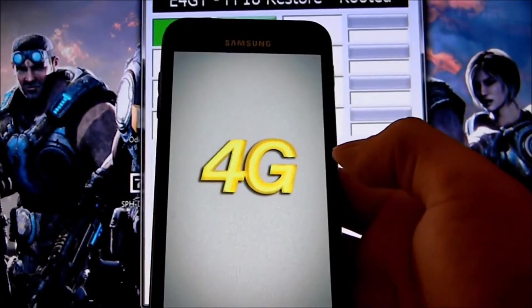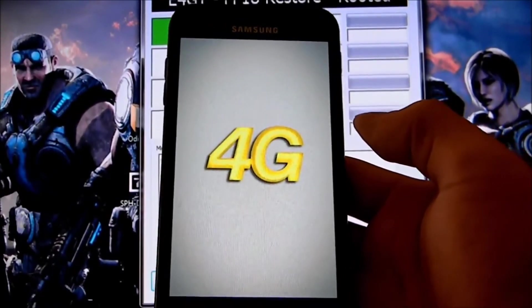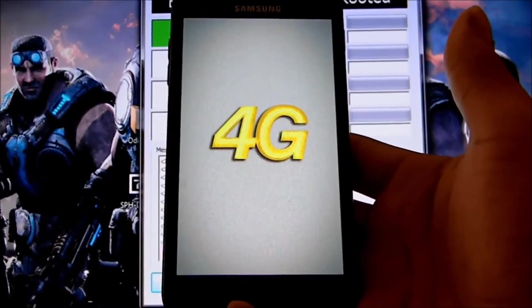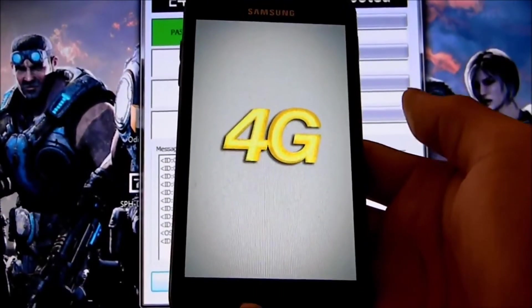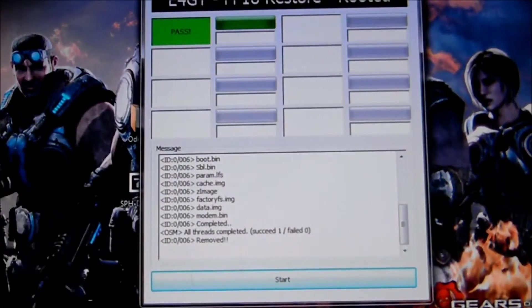No se asusten, porque a veces se tarda en prender. A veces se tarda como unos 5 a 7 minutos — eso es normal. Es como si el celular estuviera volviendo a ser nuevo de nuevo, y se tarda un poco, de 5 a 7 minutos.